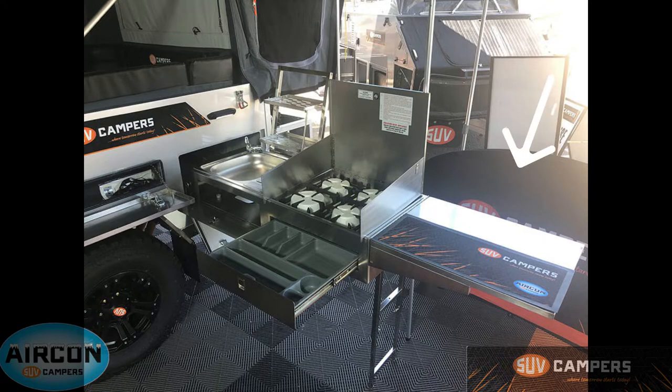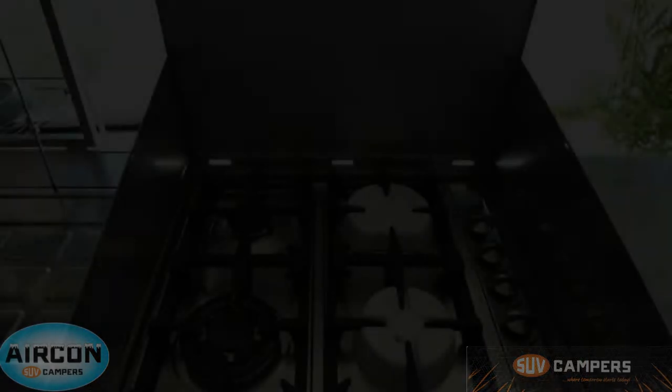Moving on to the kitchen — I'll start by showing you this extended bench space, which is perfect for plating, prepping, and giving yourself extra space while cooking. You've got a four-burner gas stove, all AGA approved. Directly below that is a fully lined cutlery drawer, keeping your knives, forks, and everything stocked at all times. You've got your stainless steel dish rack so once you've done the dishes you can put them up there to dry. There's a sink with access underneath for hoses, and that sink is hot and cold water — hook up the optional hot water system and you get hot and cold water out of the sink.